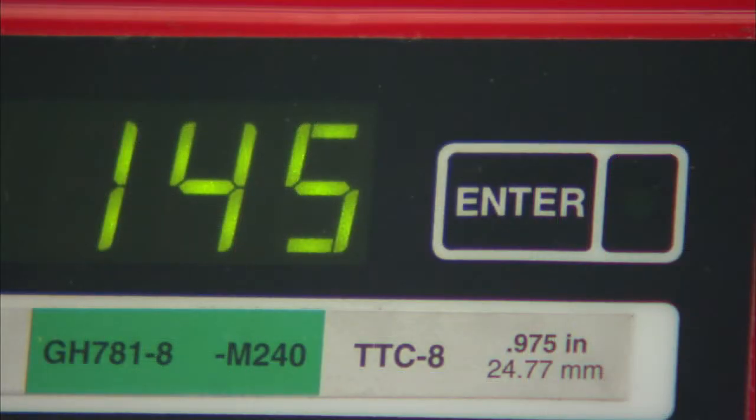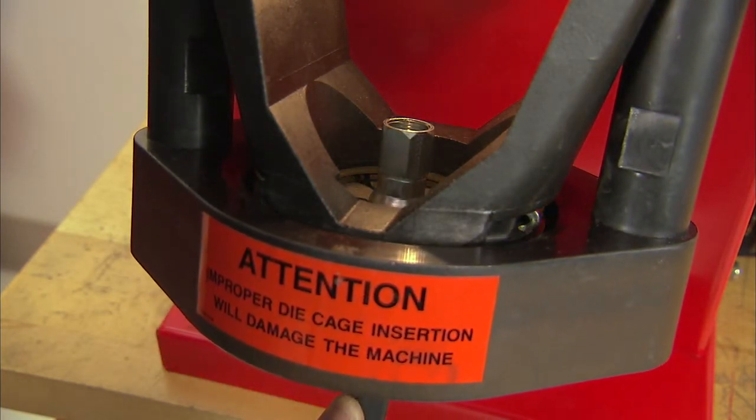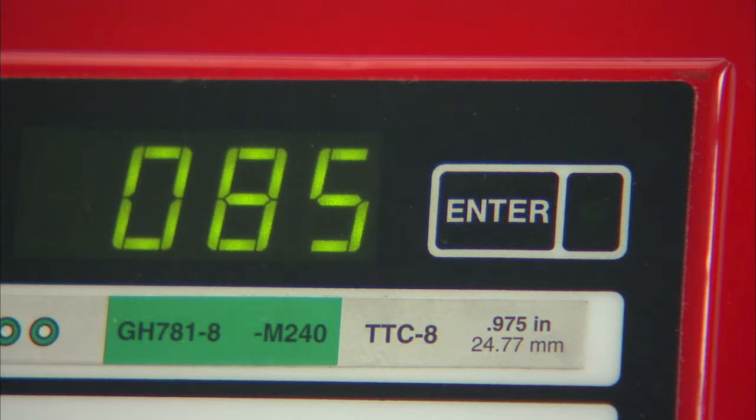The display number itself is a relative number, not the crimp diameter. The unit is programmed to show the ratio of the crimp diameter change to the display change in a one-to-one crimp ratio. For example, if a fitting is crimped to a setting of 120 and the crimp diameter is 35 thousandths too large, the display must be changed by 35 thousandths — or to a display of 085 — to produce the correct crimp diameter. Remember, the unit is programmed for three digits and therefore the zero must precede the 85.